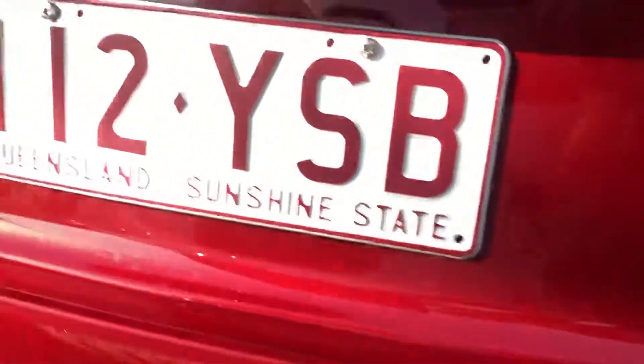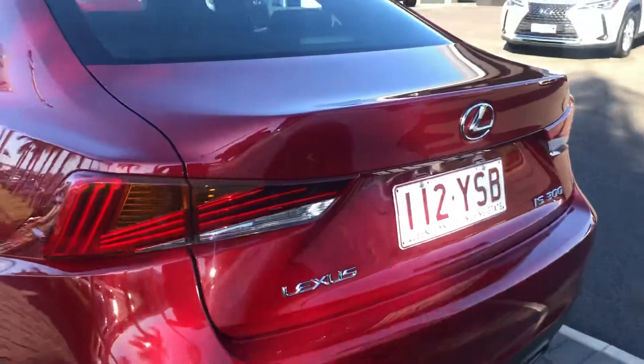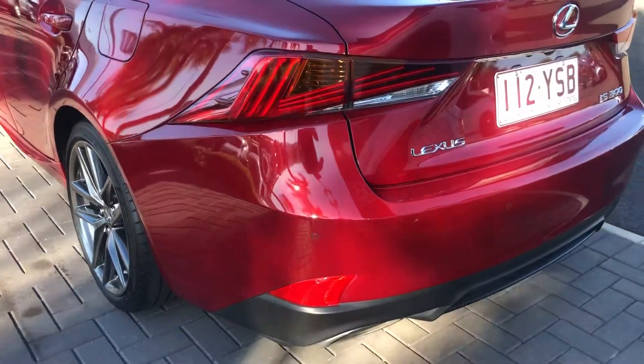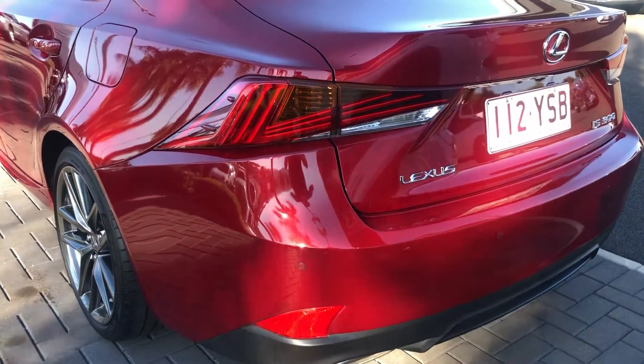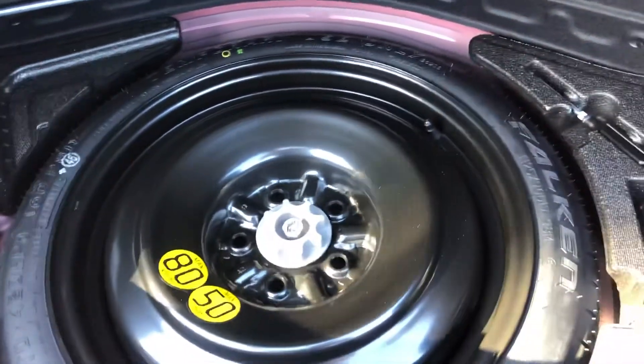There's your IS350 badge and the reversing camera. As you can see, it's really nice and clean. I'll quickly show you the boot as well — very nice and spacious. You've got your spare tyre and tool kit in there as well.